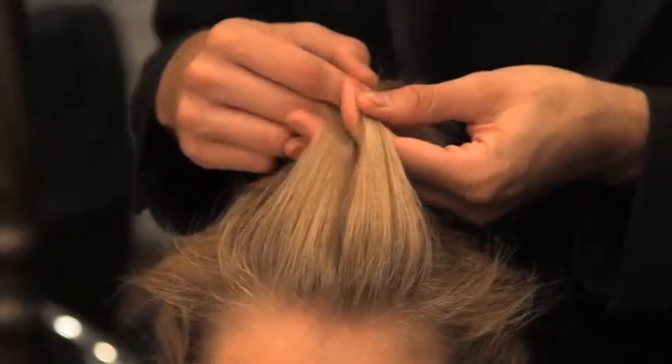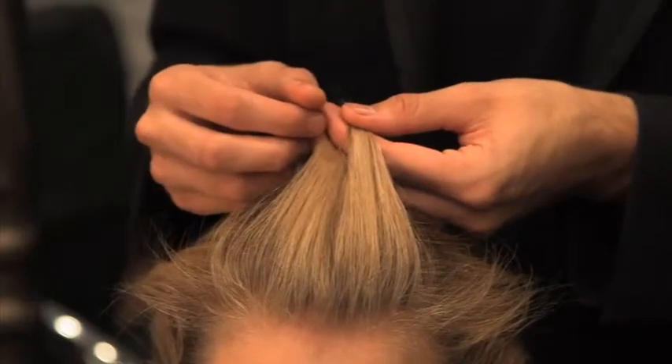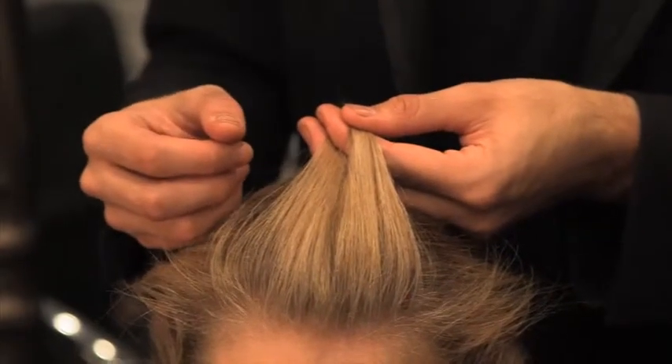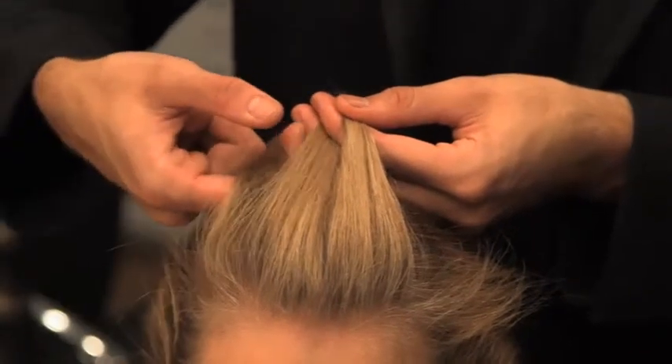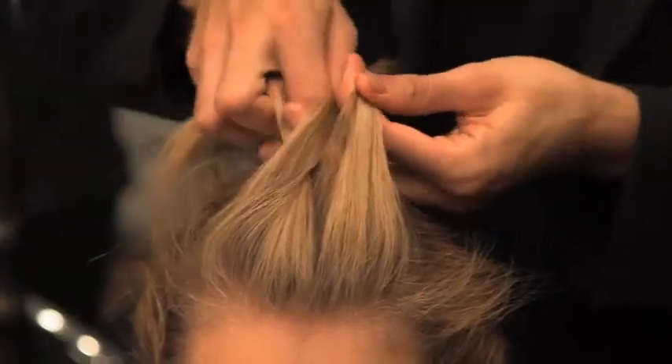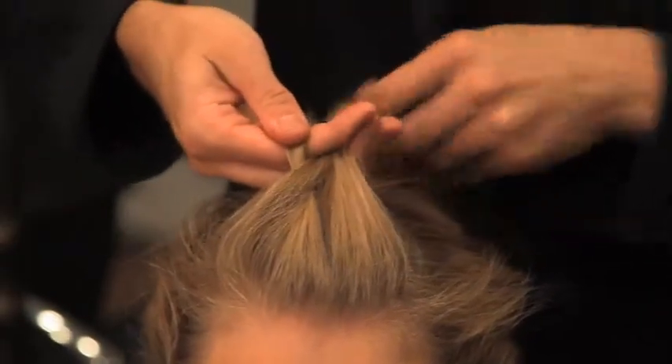To start your sports braid you need to section the top of your head and section it into two parts. When you've done this, you then start to crisscross it over and then add the pieces bit by bit on either side of the original plait.